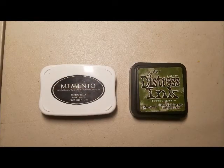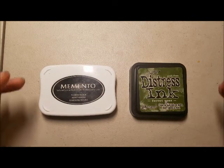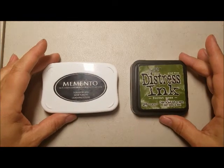Hi, I'm Tracy Lewis from Stuff and Things. Today I am going to talk about my strategy for ink pads. Now that I live in a trailer, which has very little space, I've pretty much had to get rid of full-size ink pads.